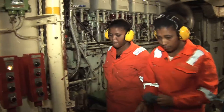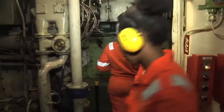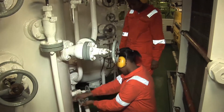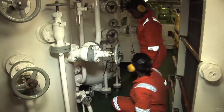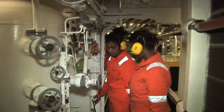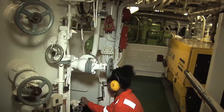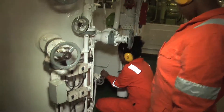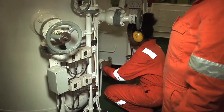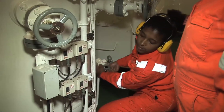So let's enter the engine room. Here we go.